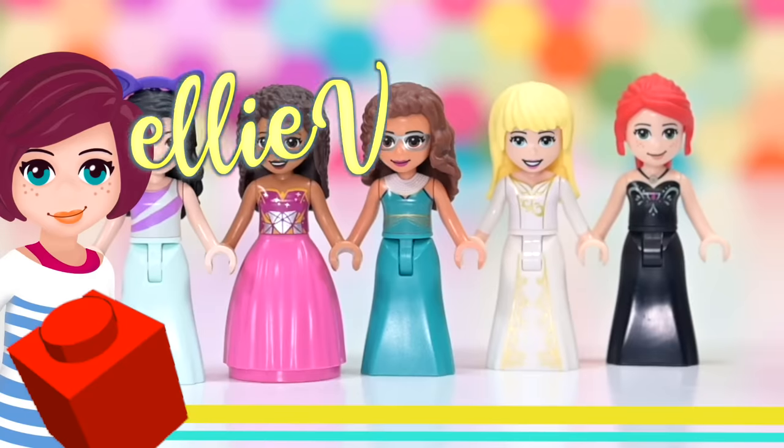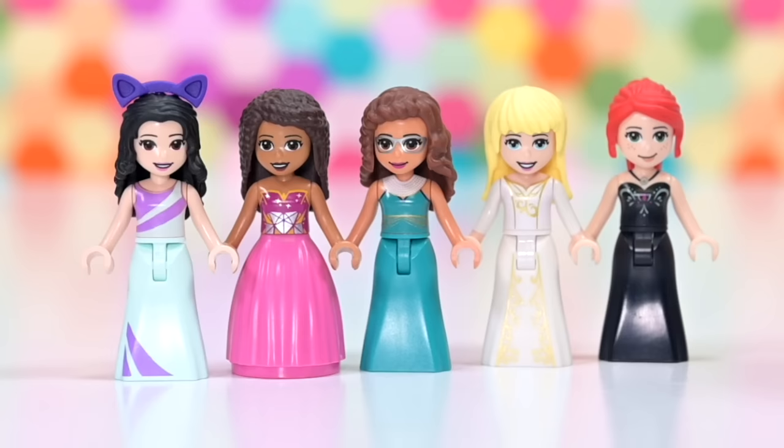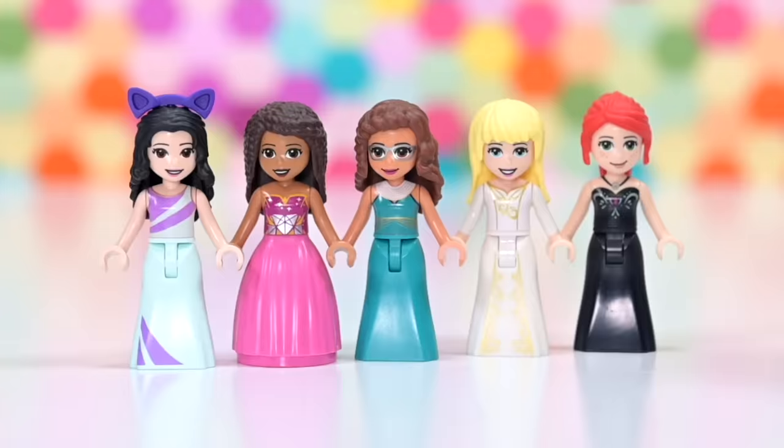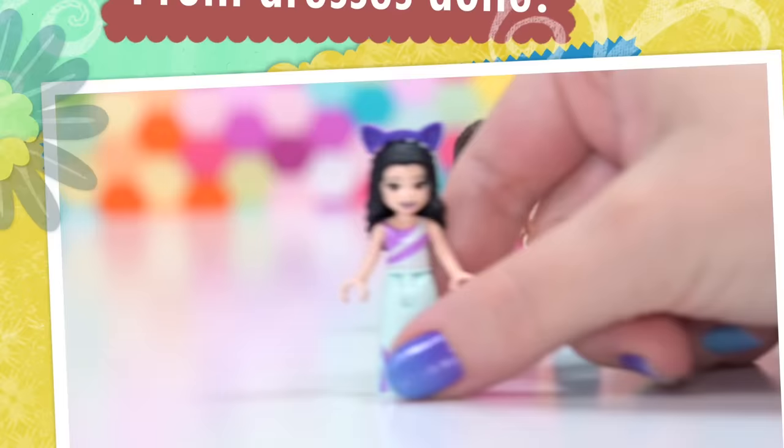Hi, welcome back. Let's make some really, really great ball gowns for the Lego Friends girls, because Lego's not gonna do this. This is the best that I could do, cobbled together from pieces available for mini dolls. We could just say ta-da, prom dress is done, but it's not. We could do so much better. So let's do that today.